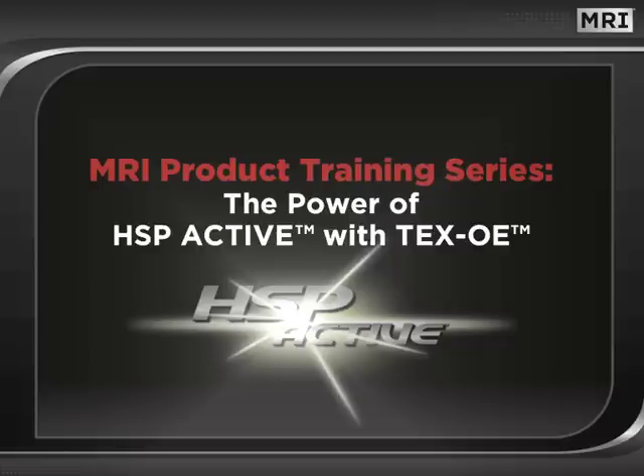Welcome to this edition of MRI's Dynamic Seminar Series. In this session, we will reveal the power of HSP Active with TEX-OE. This presentation is a follow-up to the Heat Shock Protein Activation Seminar. If you have not viewed that presentation, we highly recommend you do so in order to gain a full understanding of the power of HSP Active.